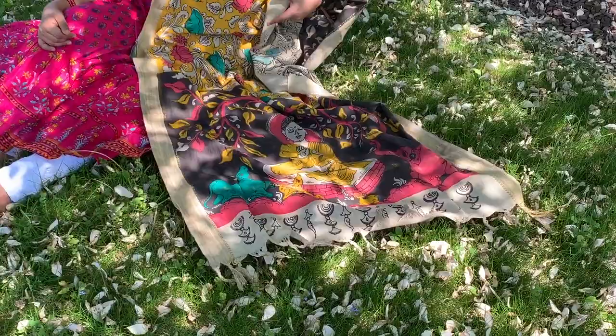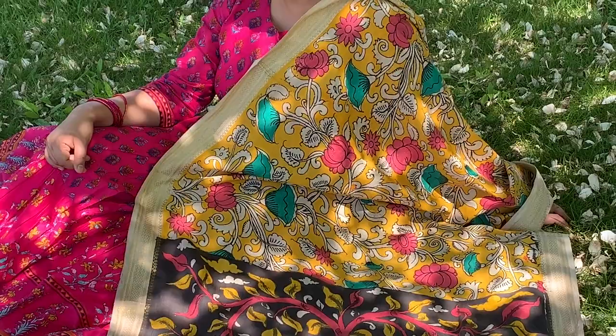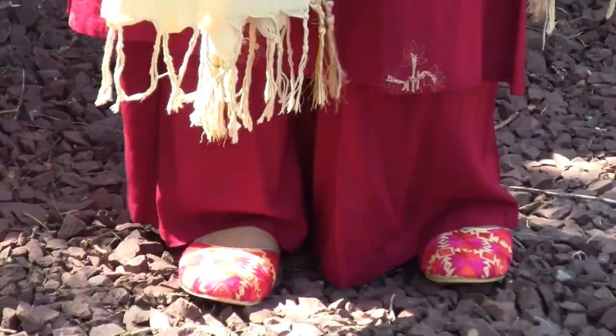By the way, if you want more information on these dupattas, I had made a video on must-have dupattas a few months back. I will link that up in the description box below — don't forget to check it out. There you'll find these dupattas along with other dupattas as well, and also where I got them from.